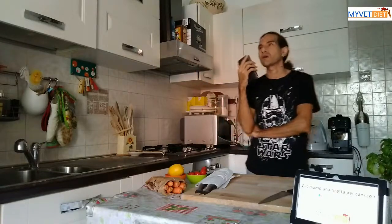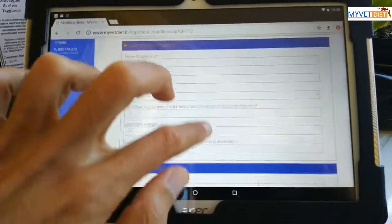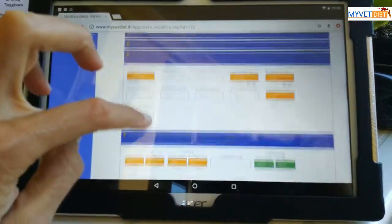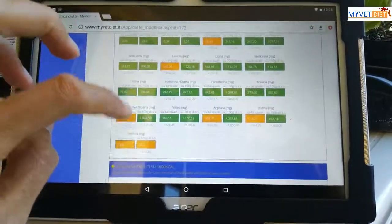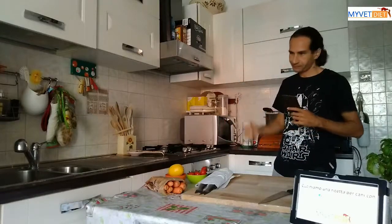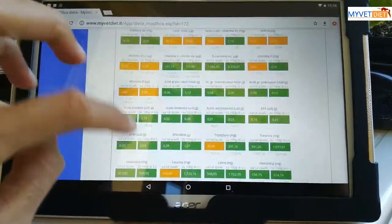Premettendo che un quarto del totale di questa dieta soddisfa il fabbisogno energetico di Pelì, inserendo i dati della tua gatta, è un quarto delle grammature degli alimenti di questa ricetta in MyVetDiet. Il programma ci mostra che si tratta di una dieta per niente equilibrata, poiché mostra carenze un po' dappertutto: ci sono carenze nei minerali, nelle vitamine, negli acidi grassi e negli aminoacidi.